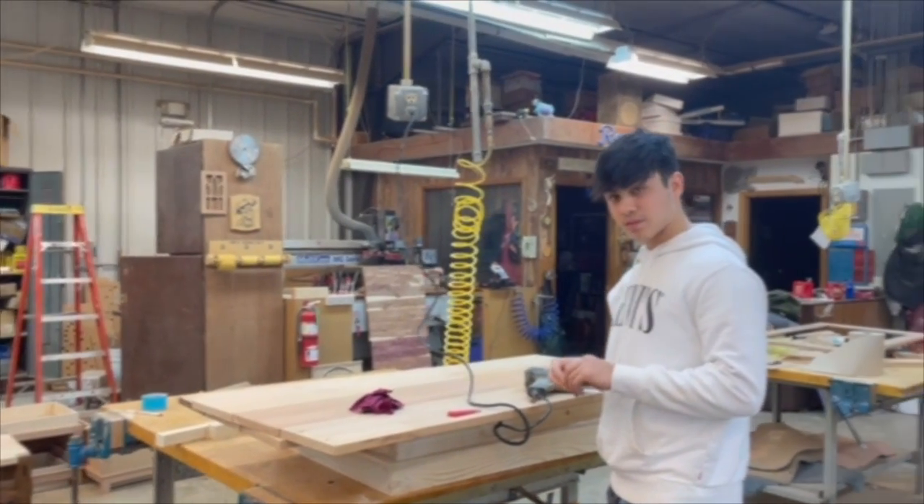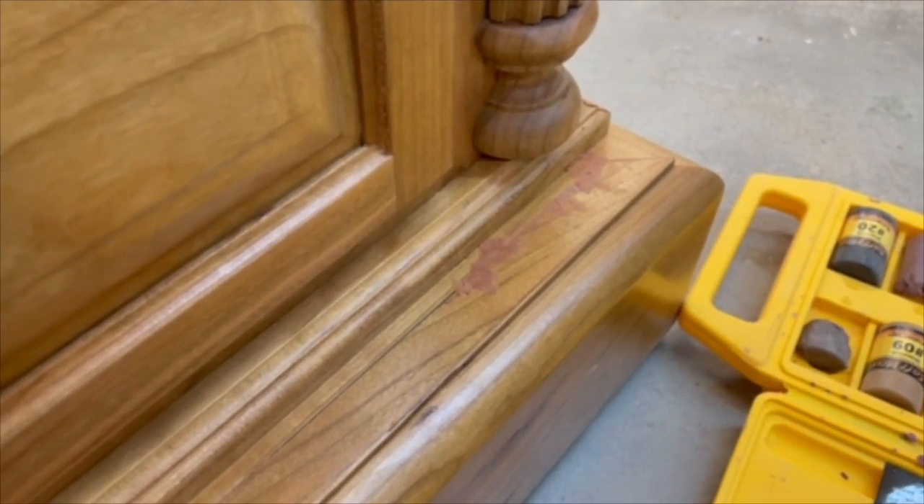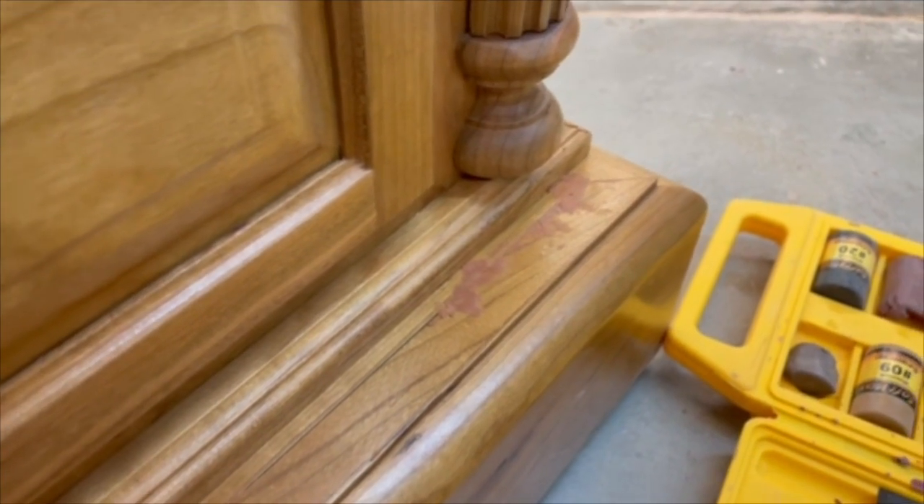Ryan from Quinter High School here. Matt has built this gorgeous grandfather clock, and down here in the corner he has a little spot where he was going to put some soft wax, and so he's going to show you how he's doing it.